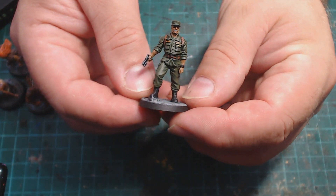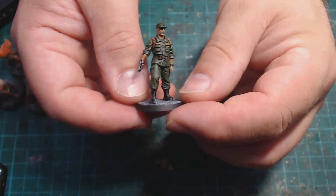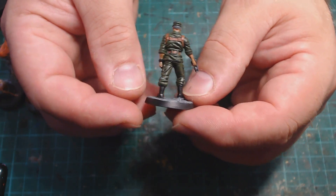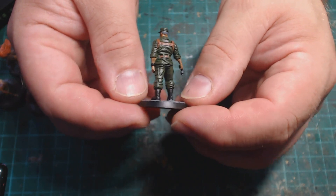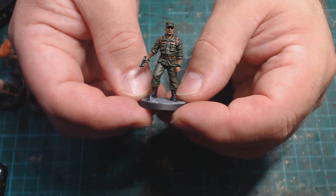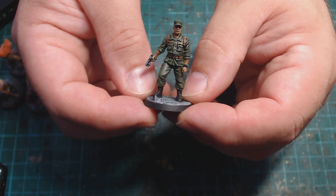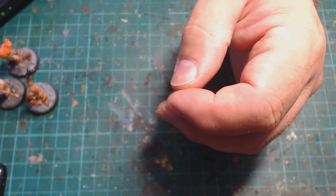This guy is from Marvel Zombies — he's Colonel Ross, or General Ross, someone Ross. He's the enemy of the Hulk; I remember him from one of the first Hulk movies. I think I painted him quite well and I quite like the sculpt. His facial features are really quite well defined considering these are soft plastic miniatures.